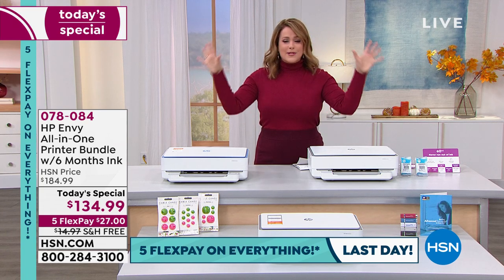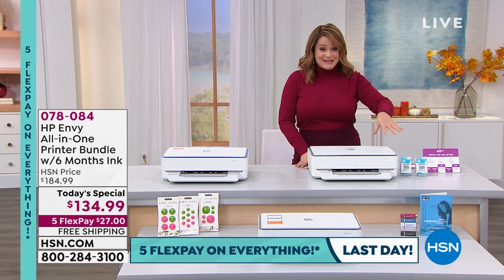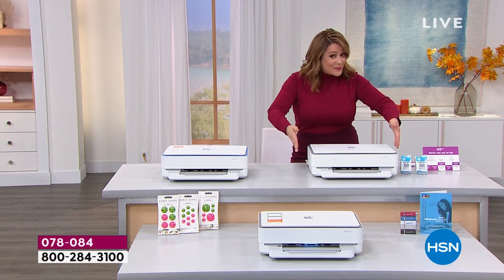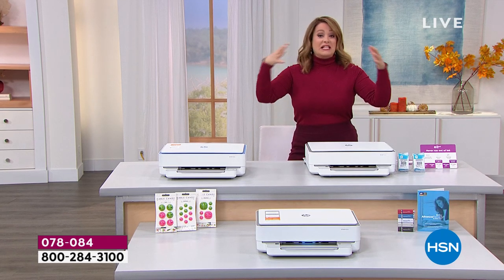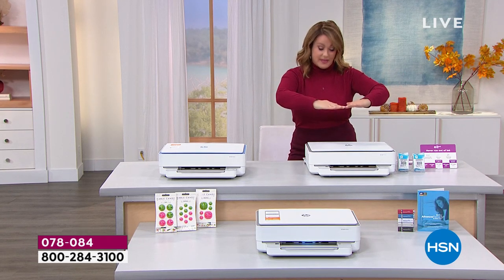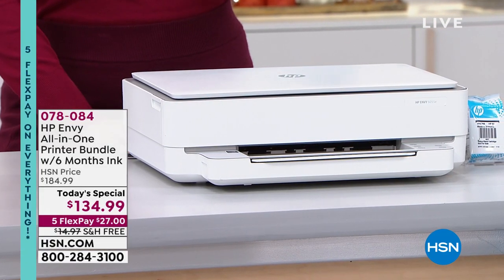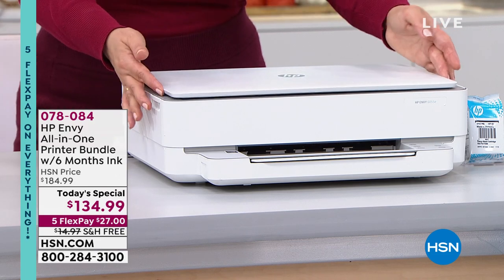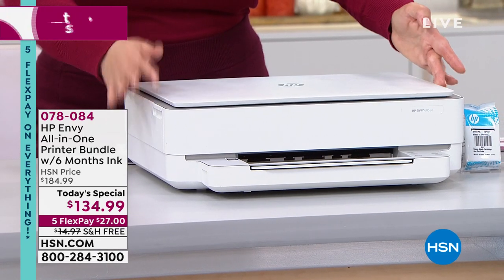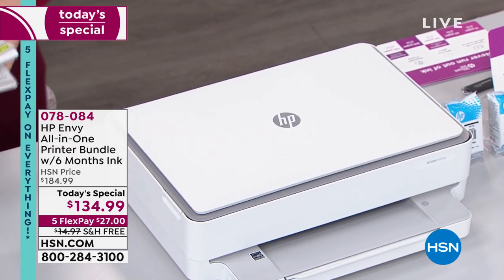We do have two options for you. This is a sleek machine — take a look at that footprint, because typically the printer I have at home is a beast, literally huge, takes up all this space and gathers dust. Look at this beautiful footprint on your brand new HP. This is the white with gray — a lot of you really loving that sleek look of the white and gray.